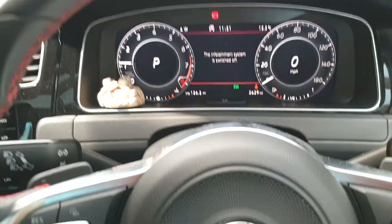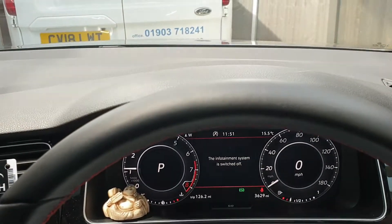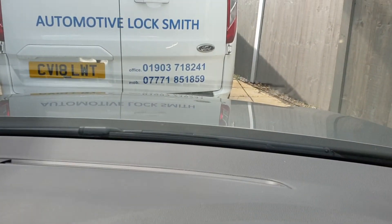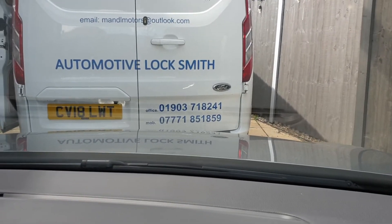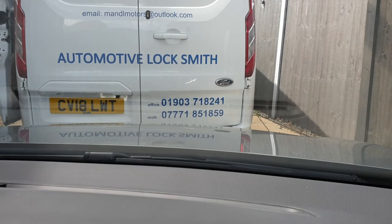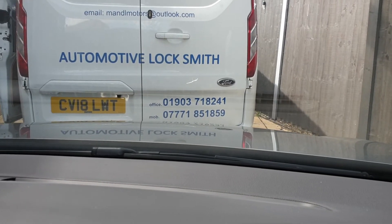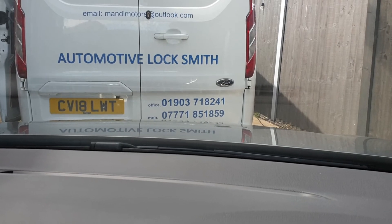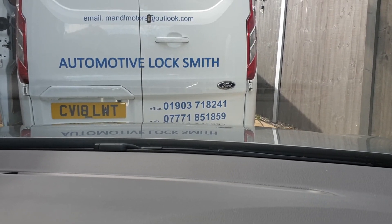If you're interested in getting a Ghost Immobiliser or Starline alarm system, you can get in touch with me, Mike Strong, M&L Automotive Lock and Key Services. The best number to get me on is 07771851859. The best way to get hold of me is to send me a text message or a WhatsApp message and I can get back to you straight away.